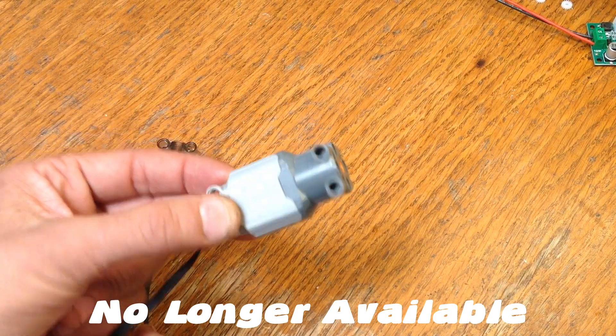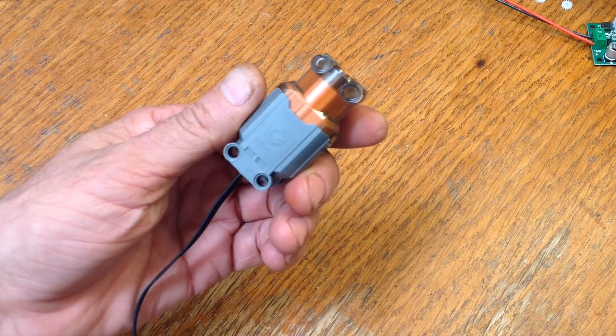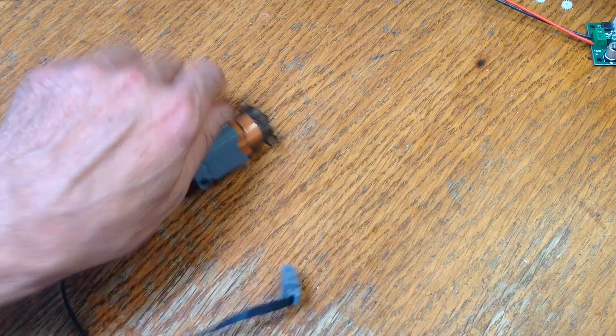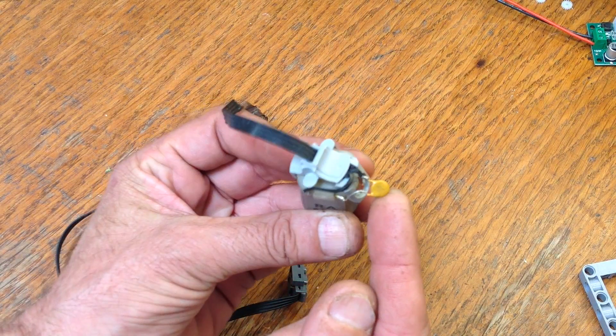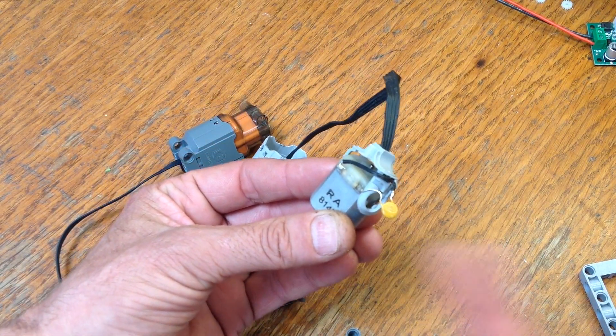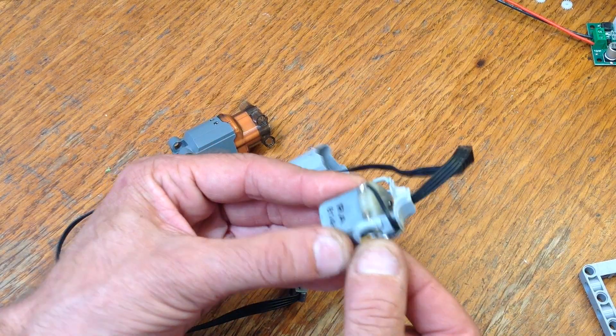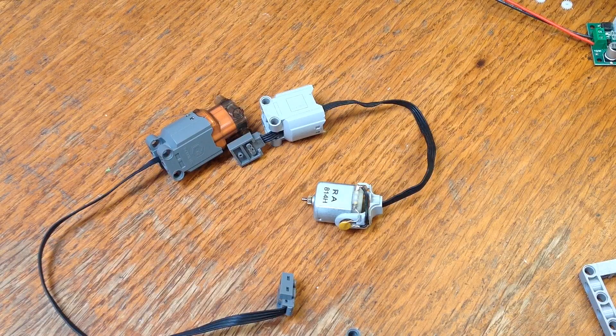I've also found out that these motors don't have any thermal protection. The go-brick motor did have thermal protection — that's what this thing is. It's a thermistor, so as it gets hot, it will start to resist electricity and stop faulting the motor. Thanks for watching.